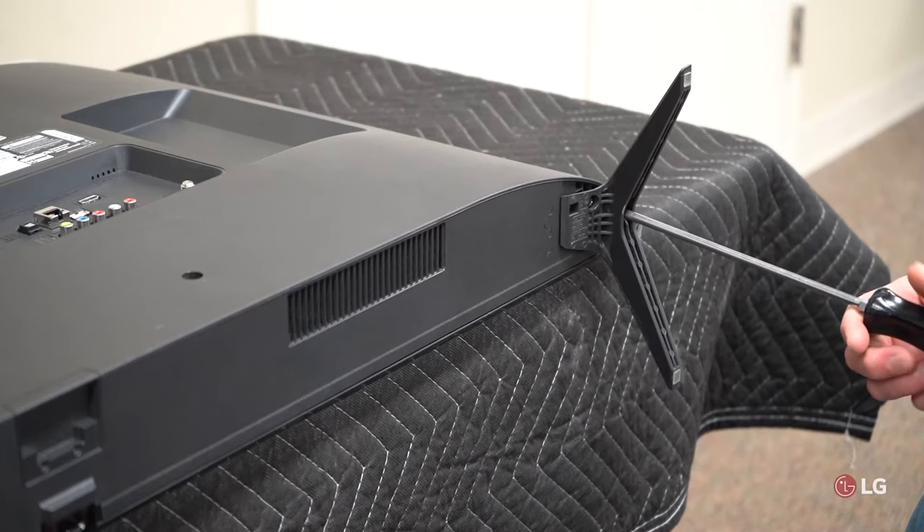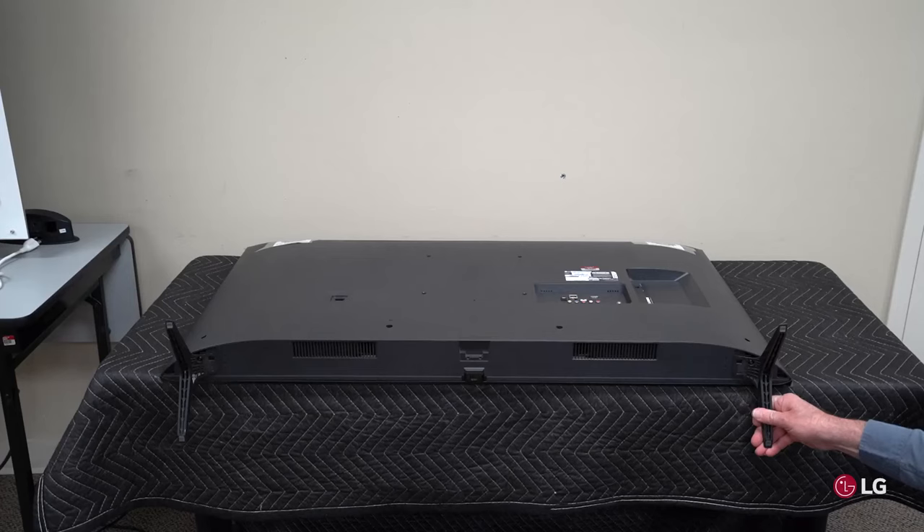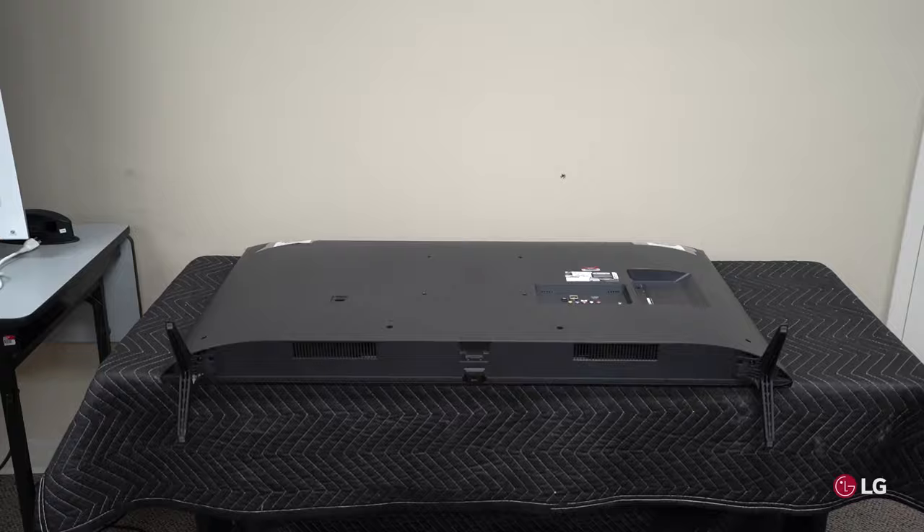The screws should be tight but not overly tight. Pull on the stand just slightly to make sure it's not loose. Now you're ready to stand the TV up.